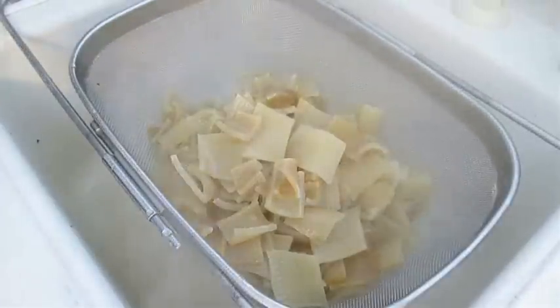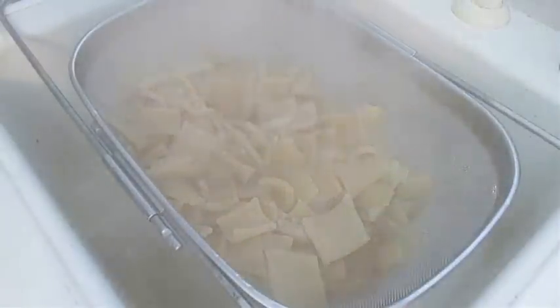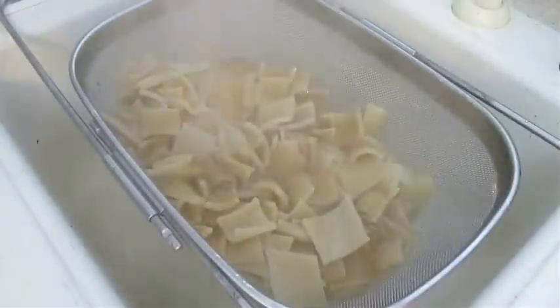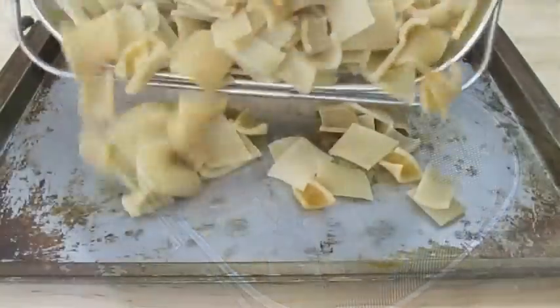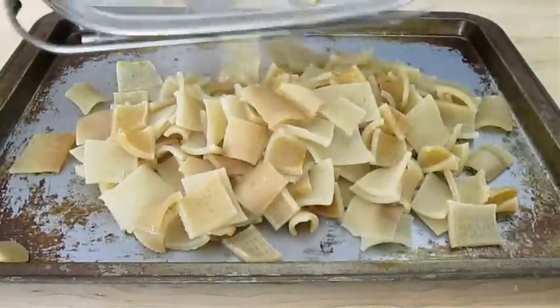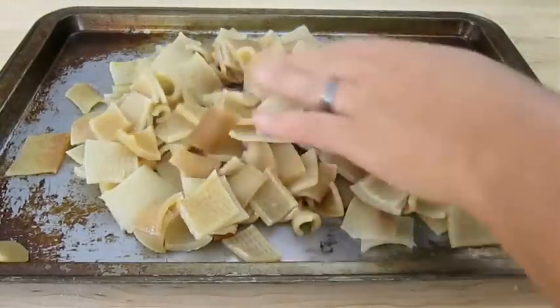Cold shocking the pork skin isn't necessary, but I do like to run cold water over the pieces so I can handle them with my hands. And once I've got them cooled down enough, I just add them to an old cookie sheet and get them all spread out evenly.